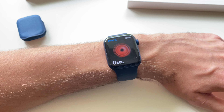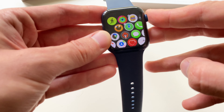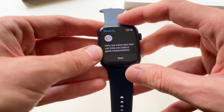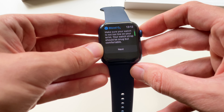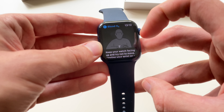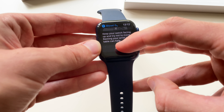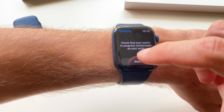It doesn't measure your blood oxygen continuously, and I'm a bit disappointed. So maybe I don't need the Apple Watch Series 6, and you can stick with the cheaper SE Apple Watch or last year's Series 5.